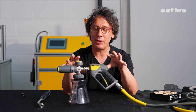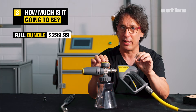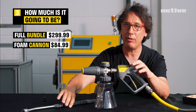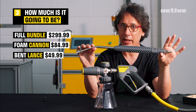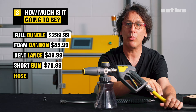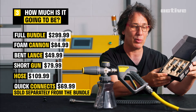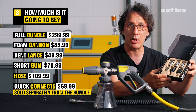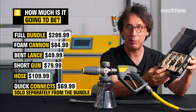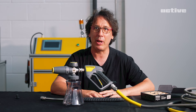So how much is this all going to cost? The full bundle is $299.99. Individually: we've got the foam cannon at $84.99, wand at $49.99, shortcut at $79.99, hose at $109.99, and the quick connects at $69.99 — which is a great solution if you want to use your stock accessories that come with the 2.0 or the 2.3. As always, leave us comments below — always super helpful.